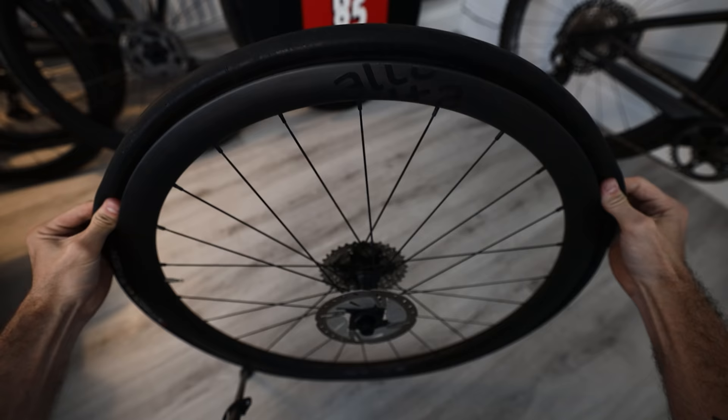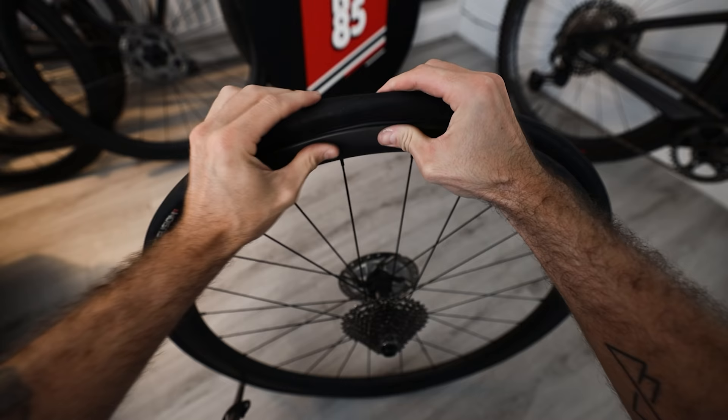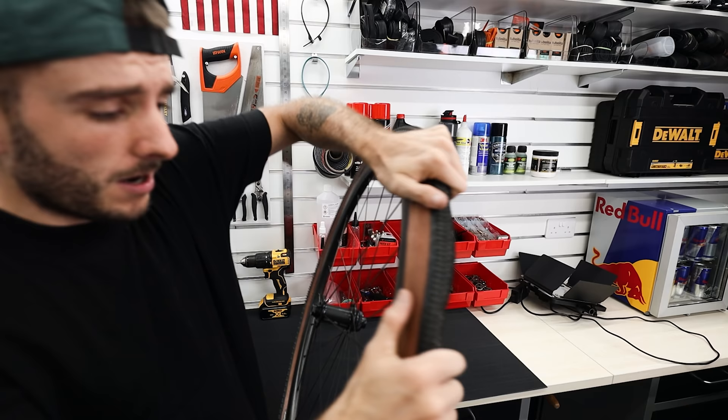To remove a tire without levers, go around the whole tire pushing it into the channel down in the middle of the wheel to release all the tension the tire has built up. You should then be able to pull it over the edge of the wheel and wrestle it off just like that. I always prefer doing it this way because there's no risk of damaging a wheel — even a plastic tire lever can cause damage.